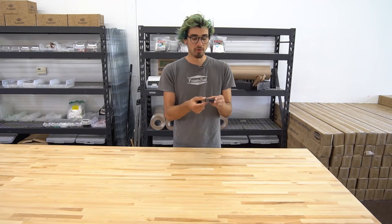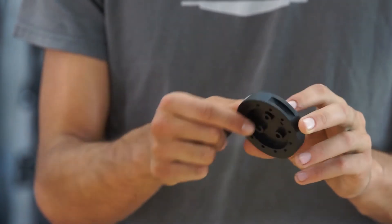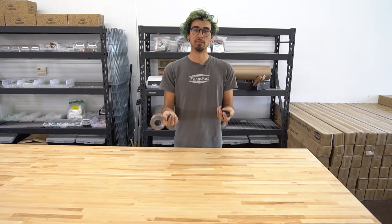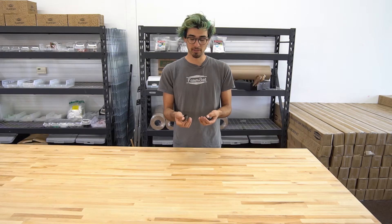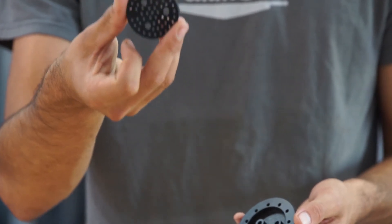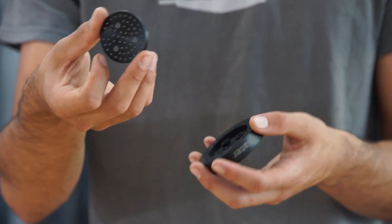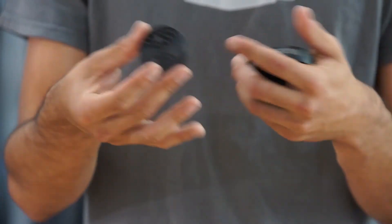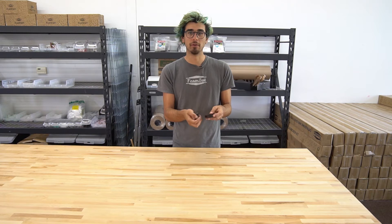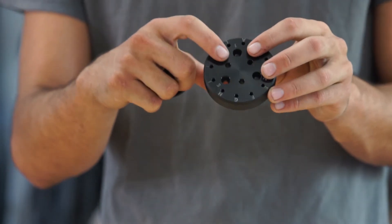When this is mounted on the universal tool mount, the water source will come into port three and normally it would spray out in a very concentrated stream, so we want to diffuse that so that we don't damage our plants. That's what the lower half is for. The lower half is very much like a shower nozzle and it diffuses the concentrated water stream into many smaller streams so that it's a gentler spray on your plants. These two components fit together and they're screwed together with the same screws that hold the magnets onto the tool.